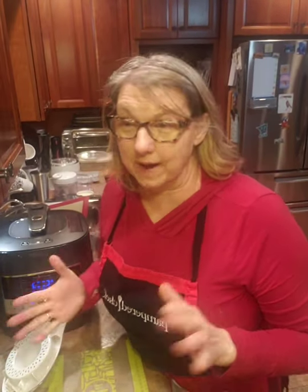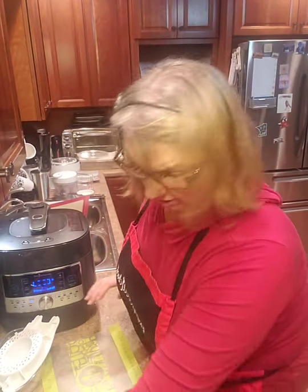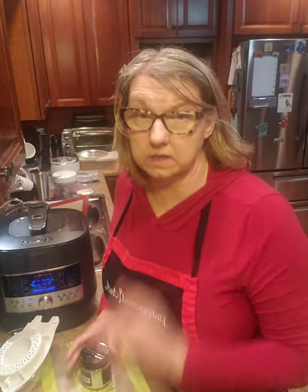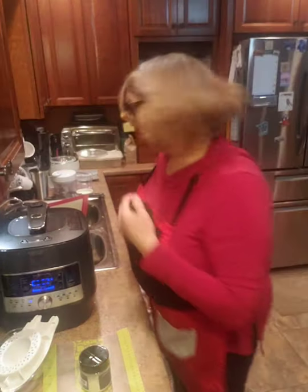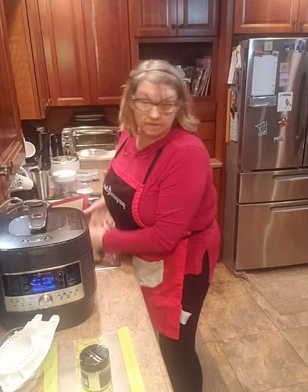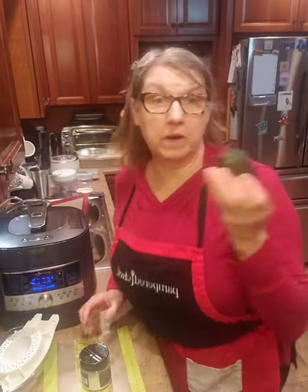Hi everybody, it's Eileen. I'm cooking again in the kitchen. So I decided I have to show you one of my new tools. I am so excited because I absolutely love guacamole and it has never been easier to make it than it is right now. Here's how easy.